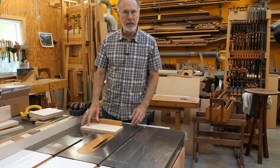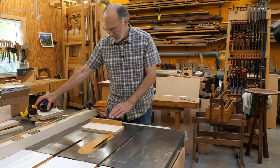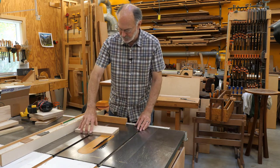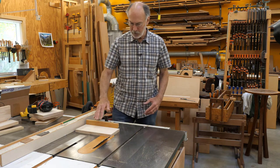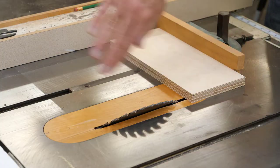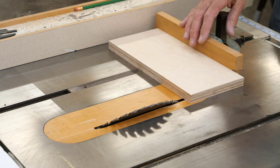The first cut I'm going to make is the 45 degrees at the bottom of the ramp. I'm not going to use my fence for this because that's too unstable — I don't have enough of a wheelbase there. I've rarely used my miter gauge but this is one of the times when it's going to come in handy. I'll make the cut supported on my miter guide and that should keep things nice and stable.